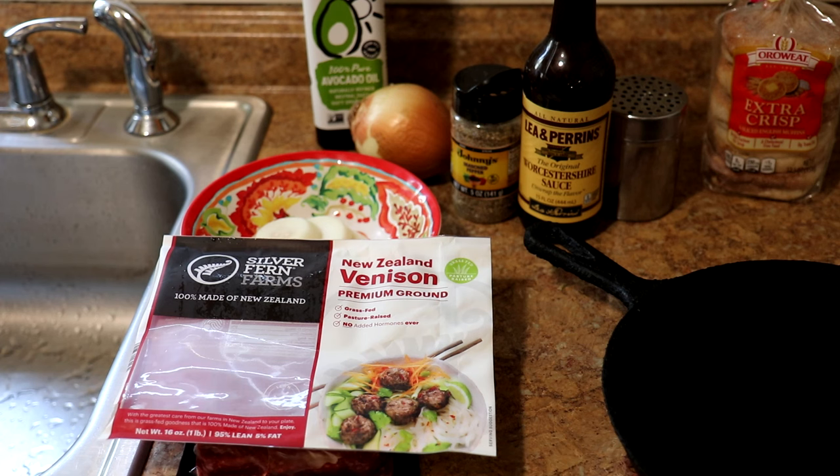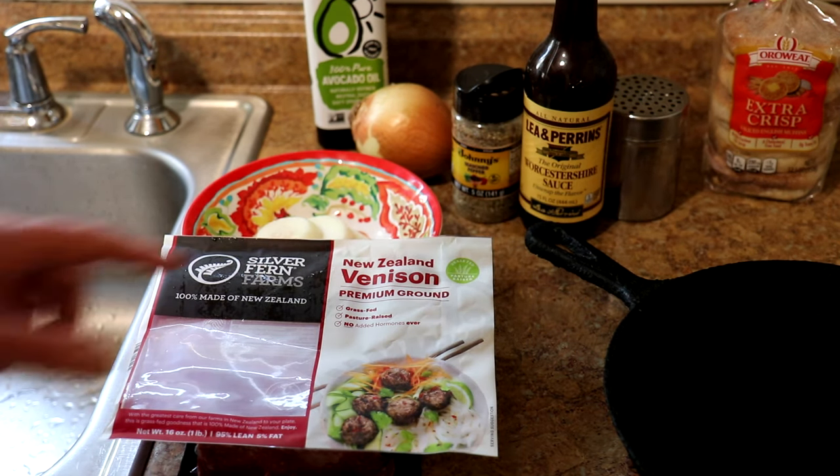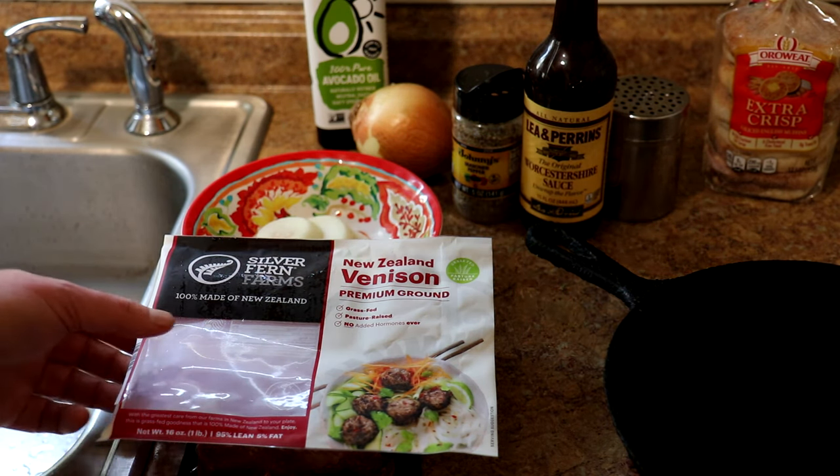Hey guys, today I'm going to make an onion burger in the air fryer oven. I found this ground venison at the grocery outlet — I like it, I've had it a few times now. This is from New Zealand. It was $6.99 a pound, which is a pretty good price.